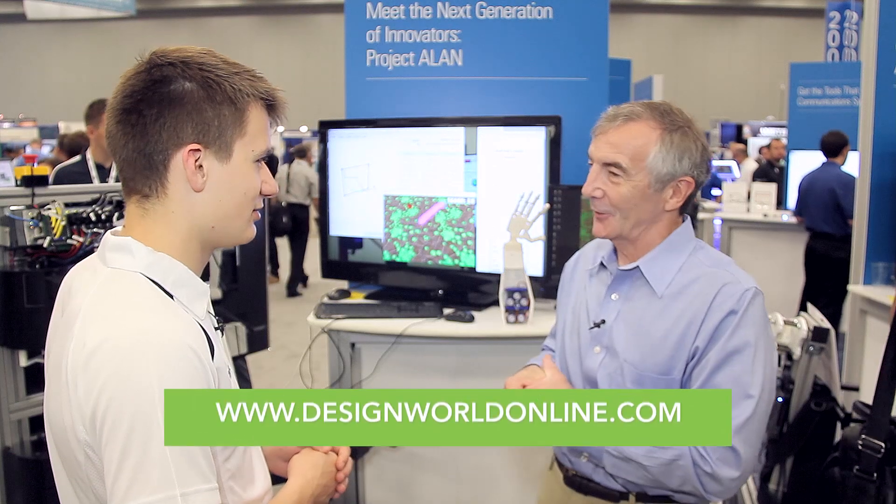Great. That's an interesting project, Mark. I appreciate you taking us through it. Cheers. Thank you.